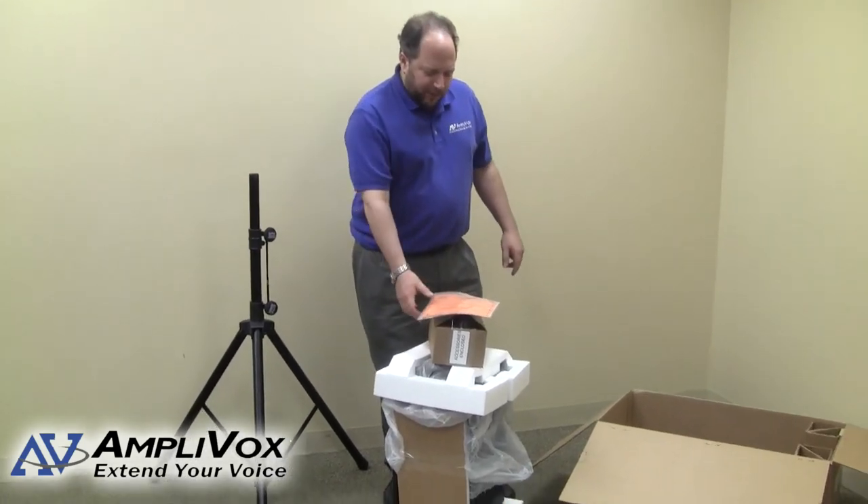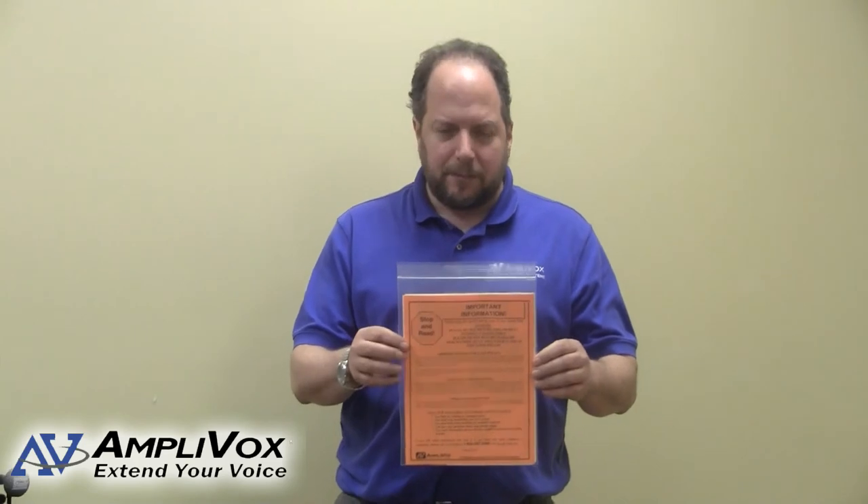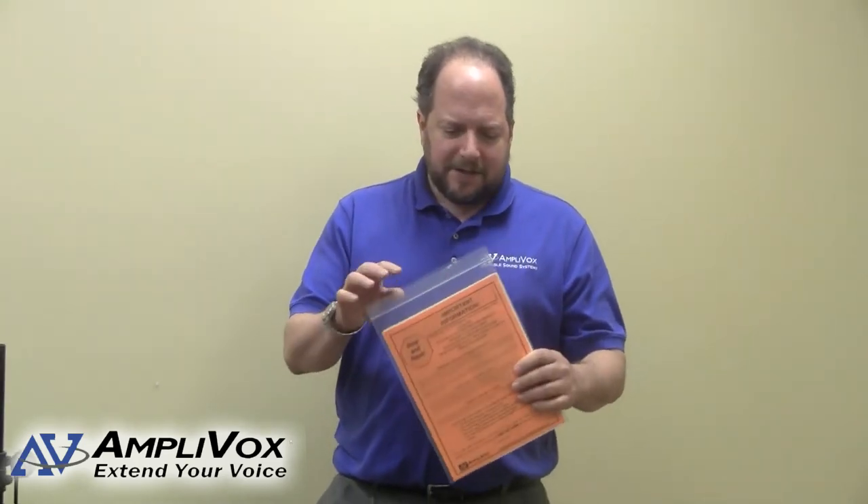When you first open the box, what you'll find on the top is an information packet. This information packet contains the instructions for setting your SW915 up, and it's got some other helpful things in here, such as a list of accessories available for your SW915, and also some of the other products that we offer at AmpliBox.